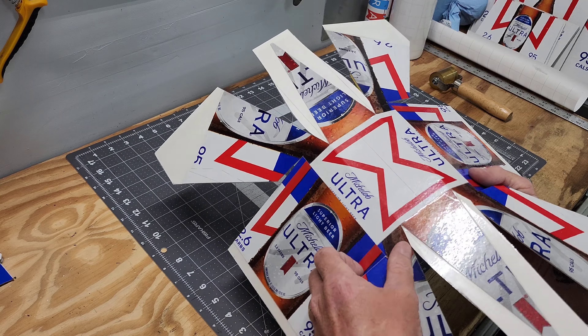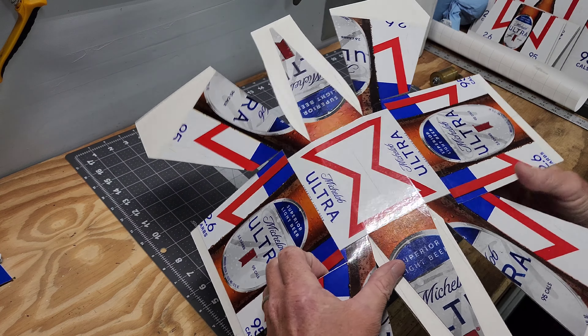So we'll get the hot glue gun out and put her together.